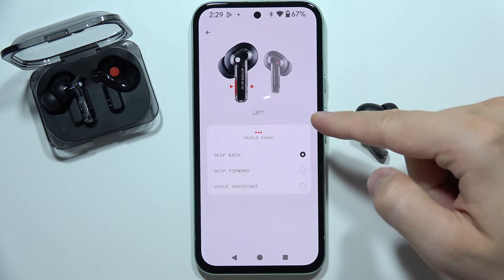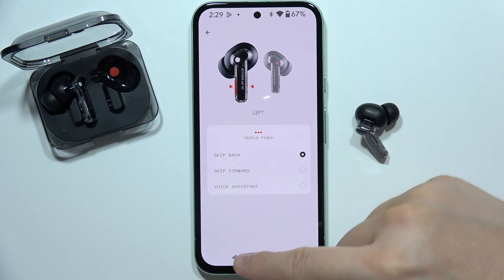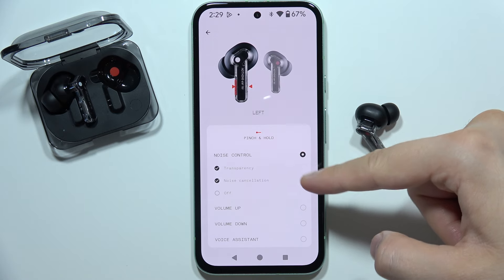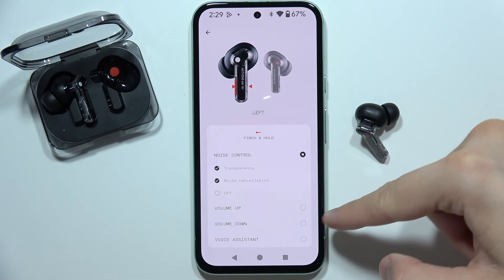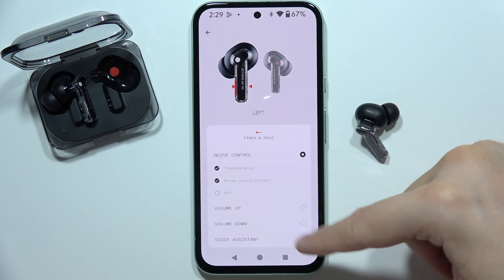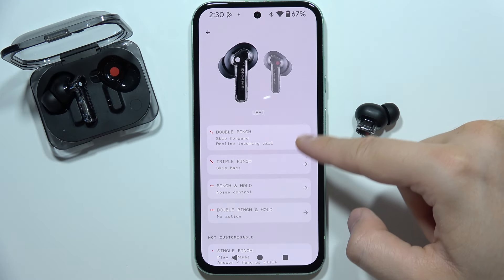We get triple pinch, which actually has the same options. For pinch and hold, we can activate or deactivate the noise control, but we can also volume up and volume down, and also use the voice assistant, like with the triple and double pinch.